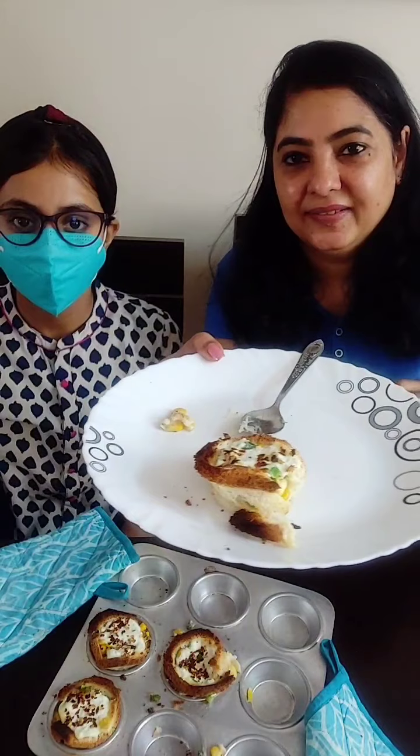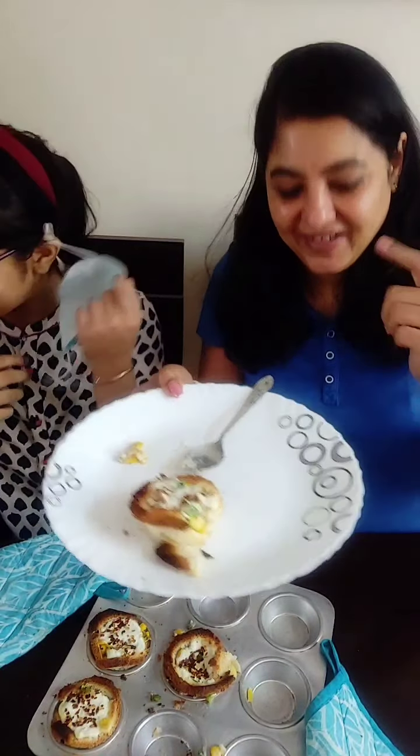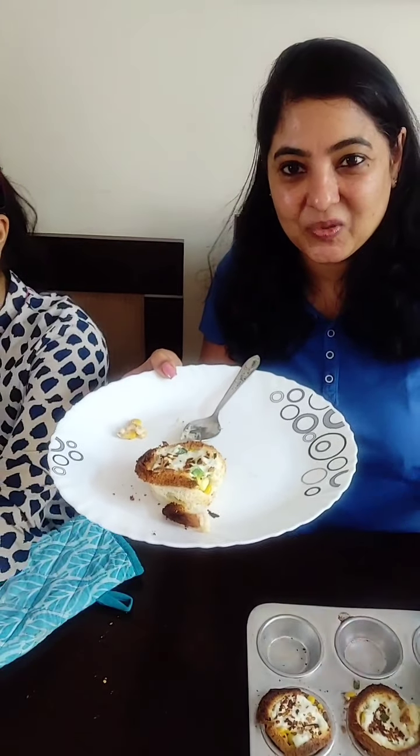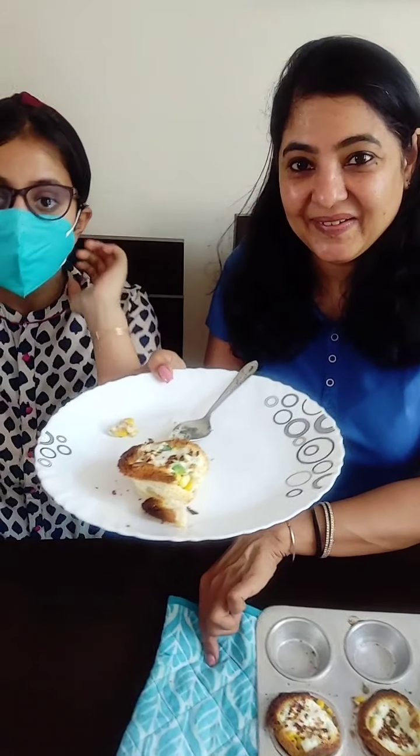So yeah, now we are going to eat this and enjoy our Sunday. You guys have a great Sunday too, and we will see you next week. Thank you for joining us! Bye bye bye.